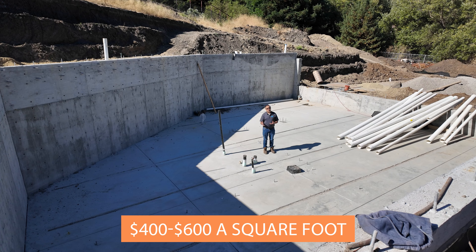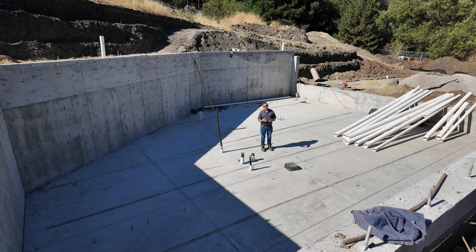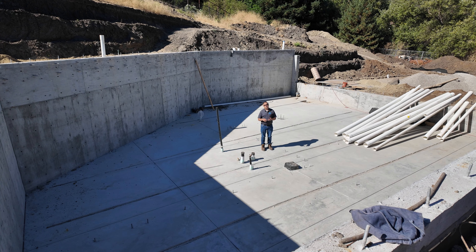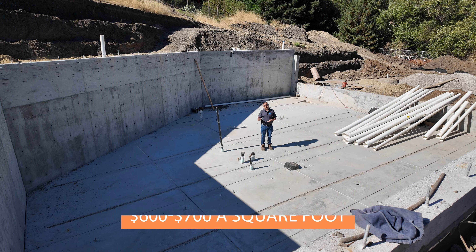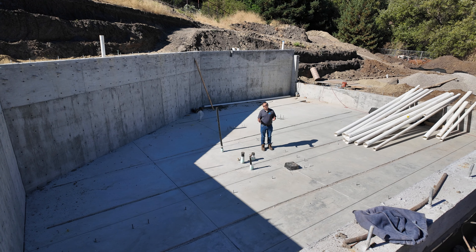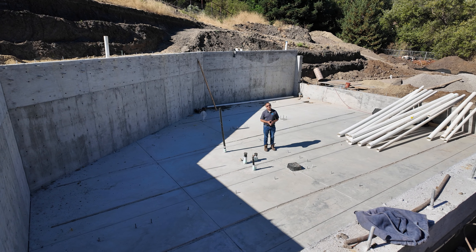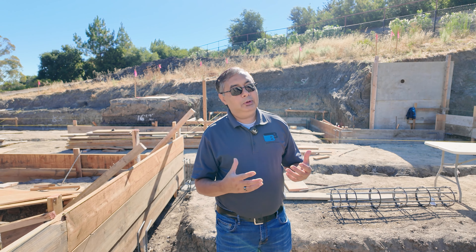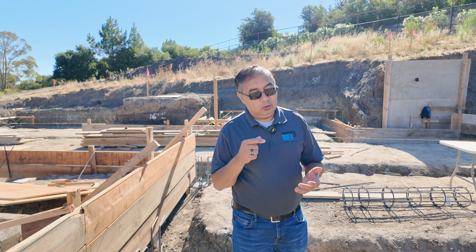Construction costs are very high in the Bay Area — typically people quote $400, $500, $600 a square foot. When you have a basement with all the concrete, excavation, site work, and drainage work involved, now you're talking $600 to $700 a square foot. That's why people say basements are expensive, and you can see how much dirt we've excavated in this one. Keep those costs in mind as you consider a project with a basement.